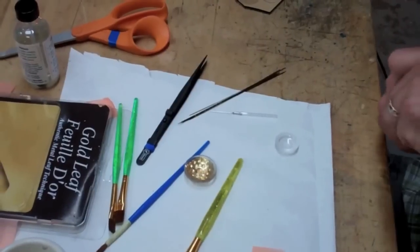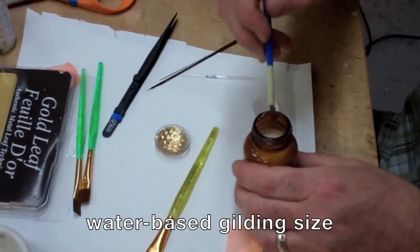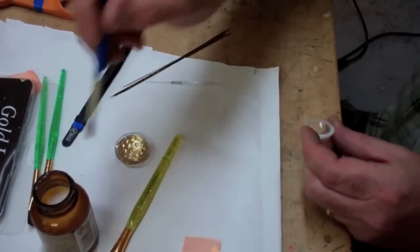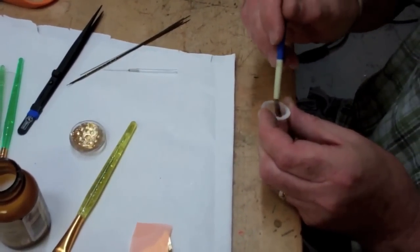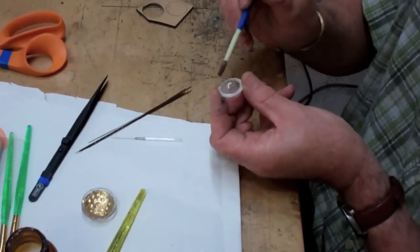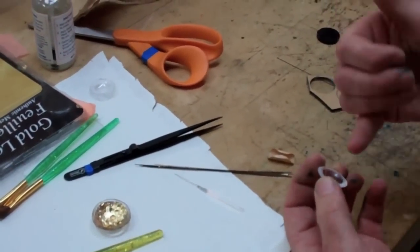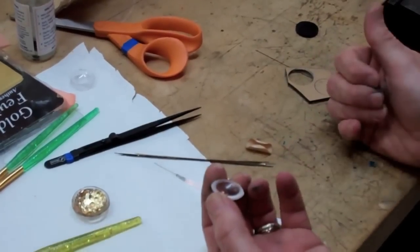I'm just going to paint in a little bit of the glue size in preparation. Nice thin layer — it goes on white and kind of dries clear, so you can see if you've got too much on there. You can see the little air bubbles that I'm creating; you just want to make sure you pull those out as much as you can.